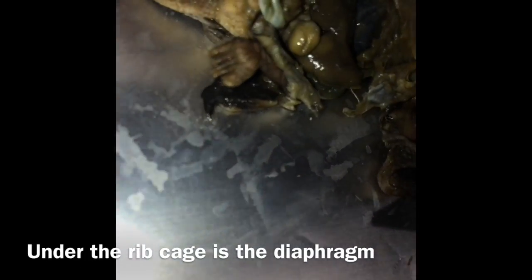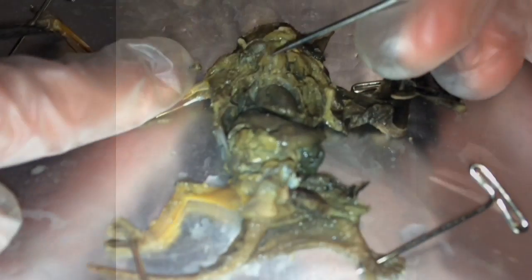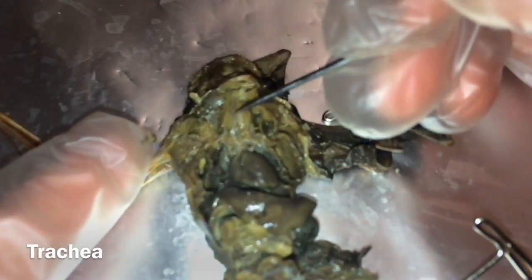Right under here, under the ribcage, there we have the diaphragm. And up along here, we have the trachea.